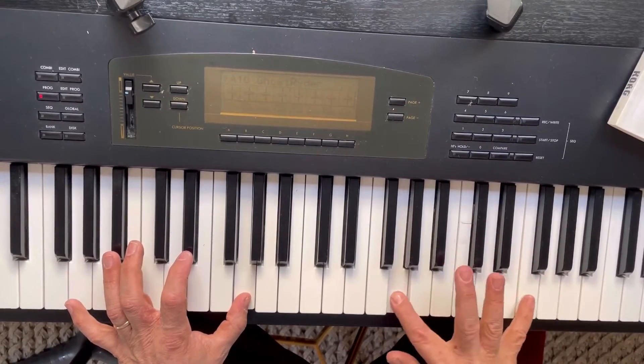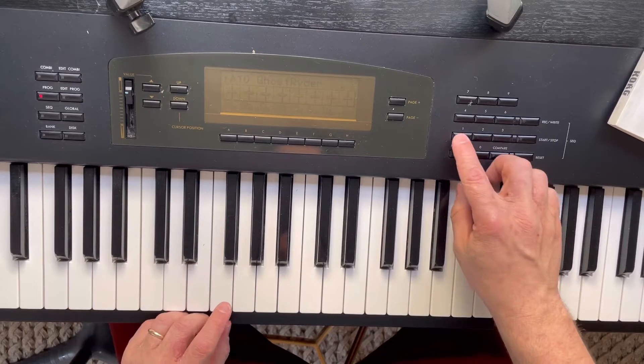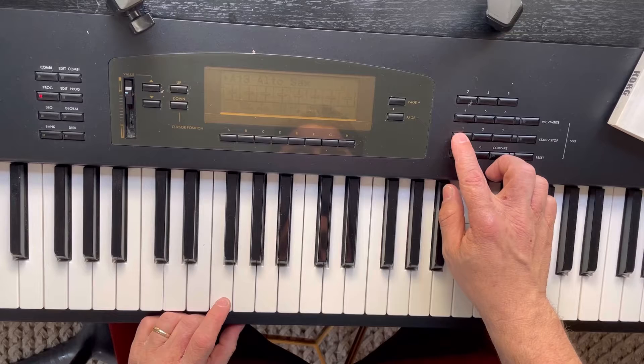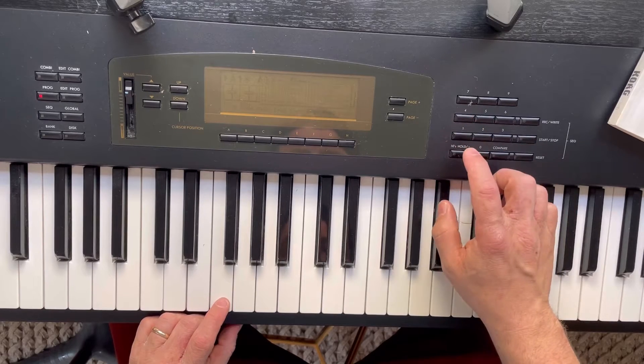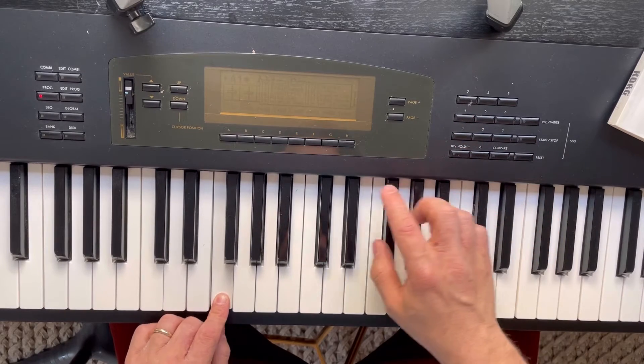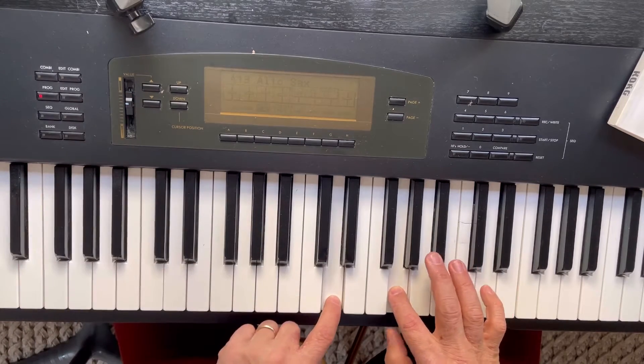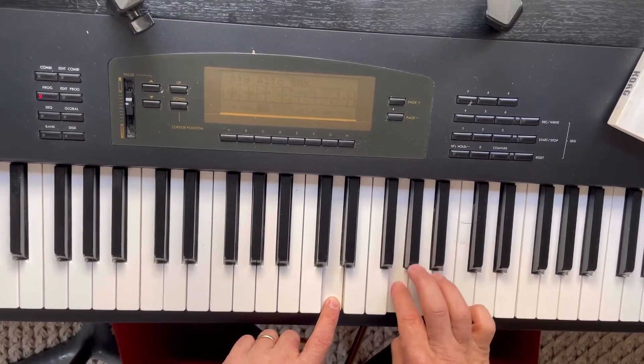I've set this up for my daughter so that she can learn piano. Given that it's got a weighted action and full 88 keys, I think it's a perfect option. I found it for less than 150 euros, so it's a bit of a score for a synth that was around $4,000 back in the day.